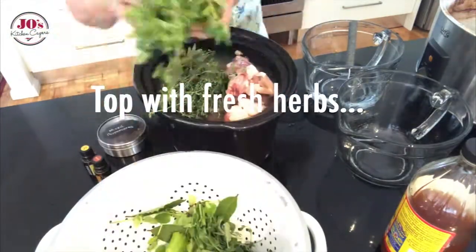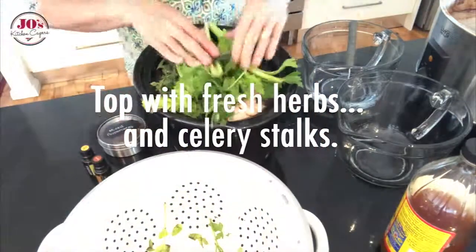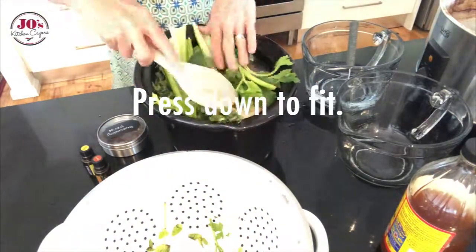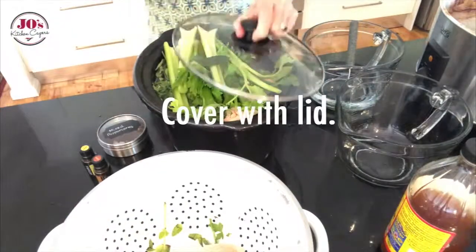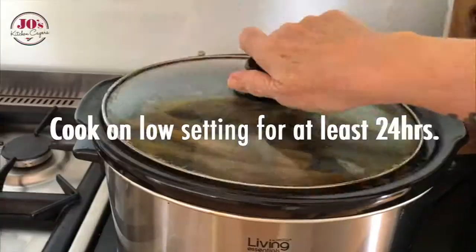Then I'm going to top it with fresh herbs, some celery sticks, a couple of fresh bay leaves, press it down a little, add our lid, and it's going into our slow cooker on the low setting for 24 hours.